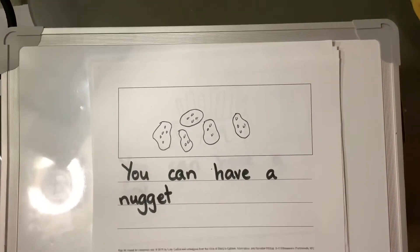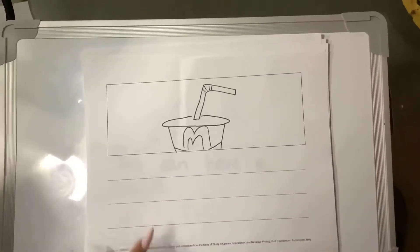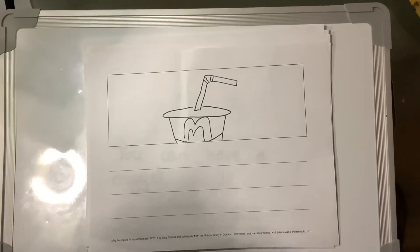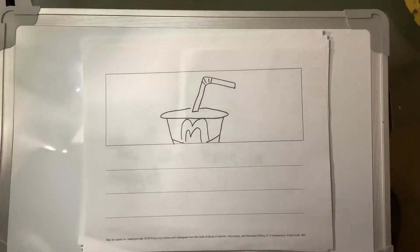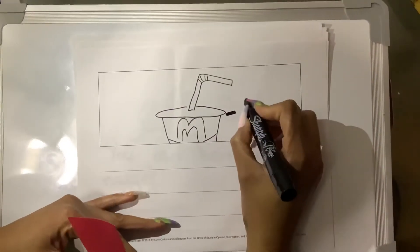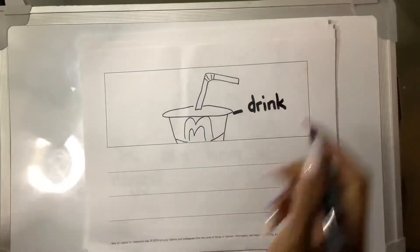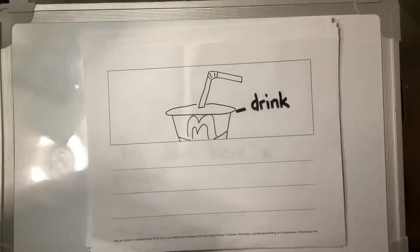And on our final page, we're going to teach that you can have a drink. Let's label 'drink.' We're not going to say if it's a soda or a milkshake — we're just going to say: you can have a drink.